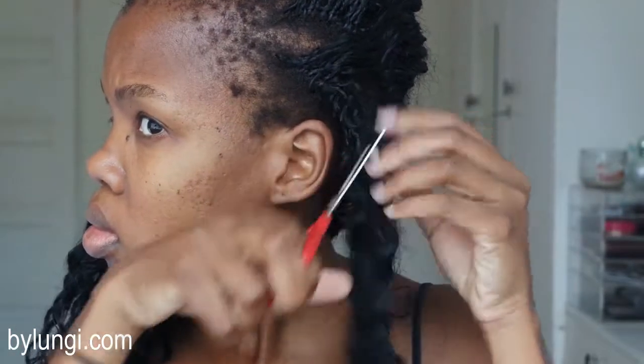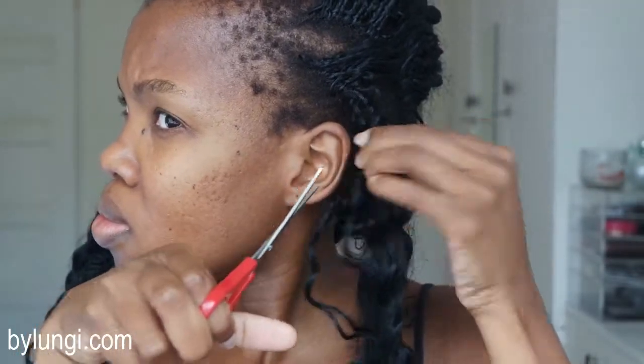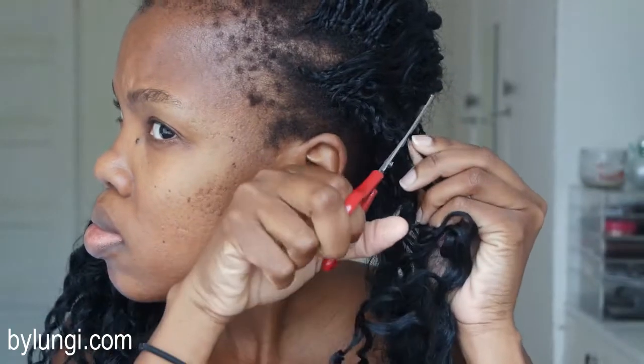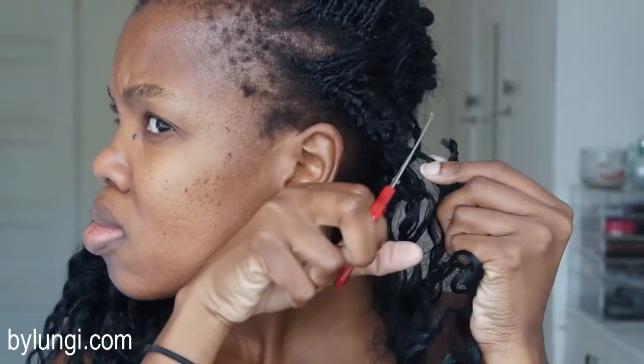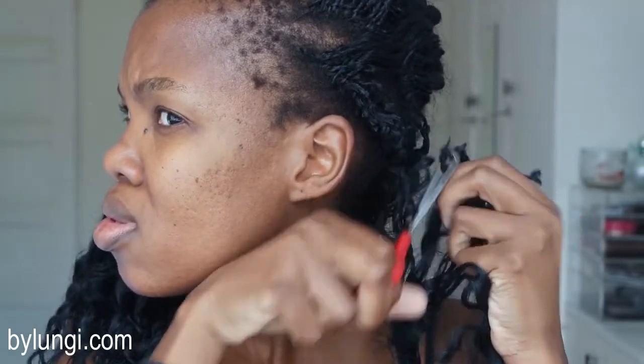I realized that with my braids they were quite matted together, so I decided to just cut the whole lot and then remove it as one big bunch. Cutting as close as possible to the hair helps with the actual undoing process.